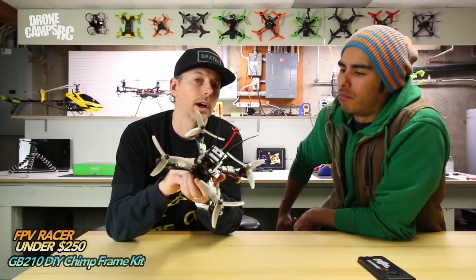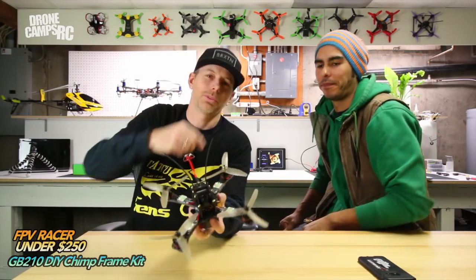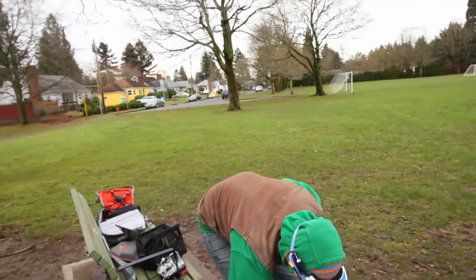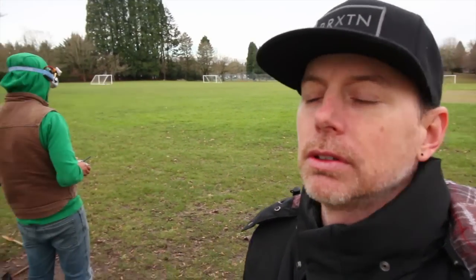So now we can hook this up to my transmitter and we'll go out and do some test flying. We'll see you guys at the field. Welcome to the field. We're doing a little bit of PID tuning right now. After some problem-solving, we're going to get to some good PIDs for this little build. If you guys are interested to do this, we'll share those PIDs with you.